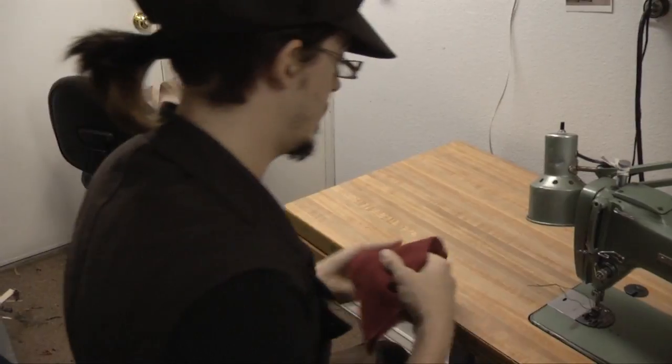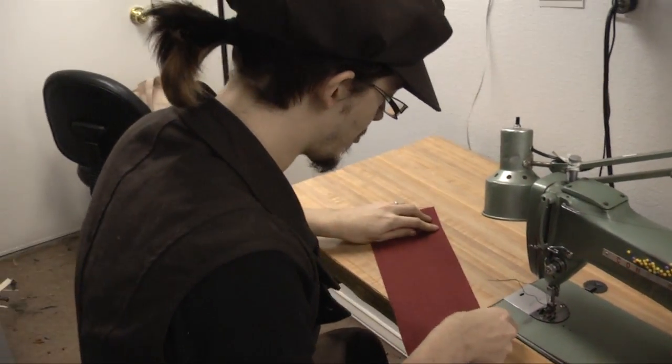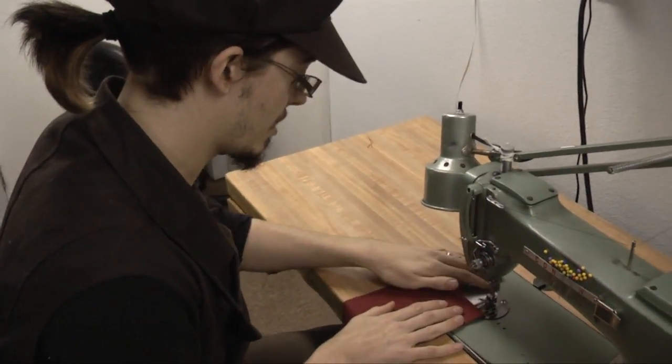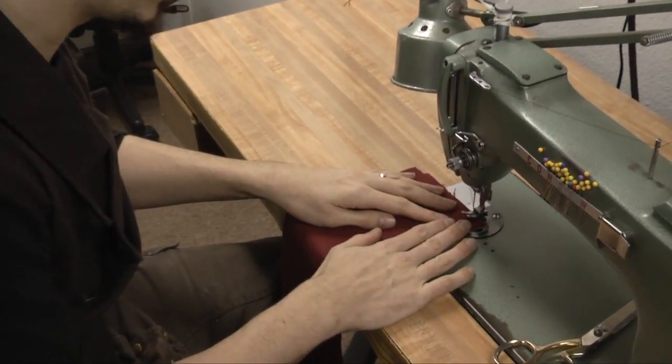Next up, we're going to do a flat fell seam. This is what you see on the outside of a pair of jeans. It's a really strong seam, good for working with fairly heavy weight fabrics, and provides a nice clean finish to it. So here we're going to start off with a 3/4 inch seam allowance.